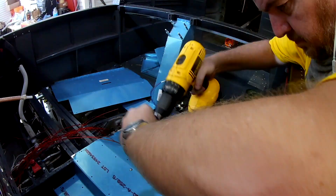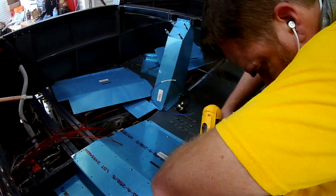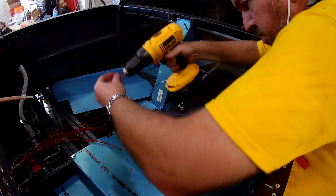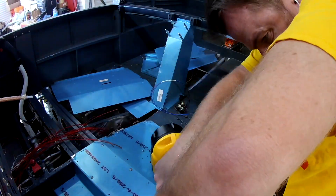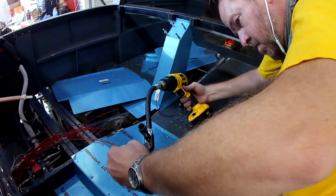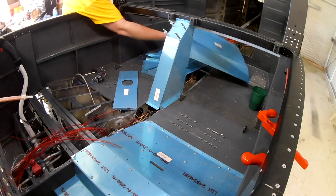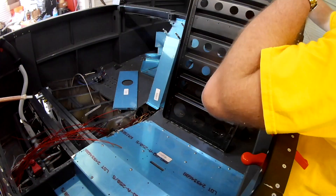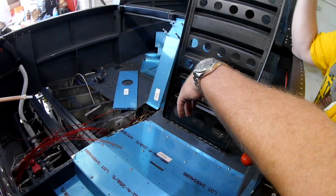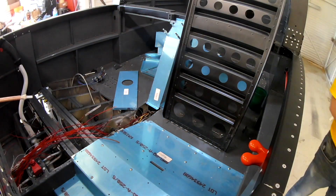Now that the circuit breaker is more or less where we want it, it's time to hop into the plane and start wiring. I'm putting the brackets on and the seat back is going in. In the next videos we're going to start actually getting the circuit breaker panel wired in — finally making some progress. Thanks for joining me, see you soon.